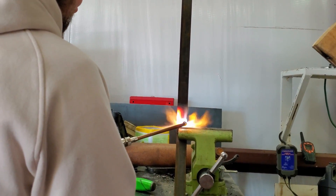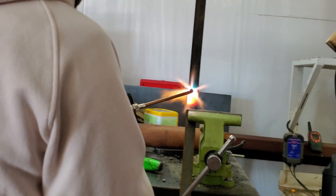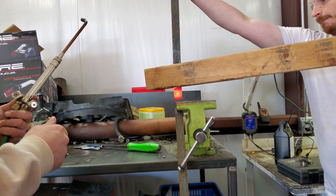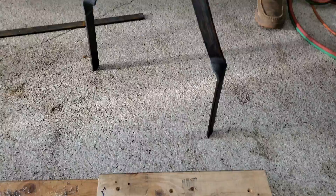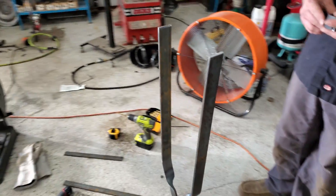Now we twist the flat bar to accommodate the pivot. To do that we heat up the metal so it twists more easily. We put the piece on a bench vise and twisted both at 18 inches. Then we twist both at 38 inches and bend to parallel with the other end.